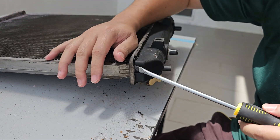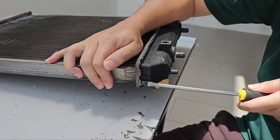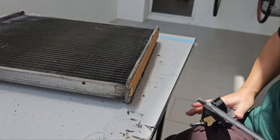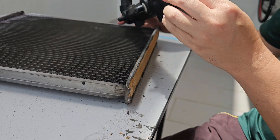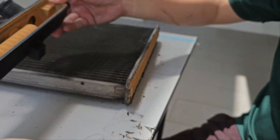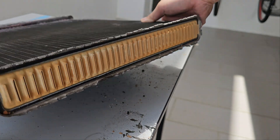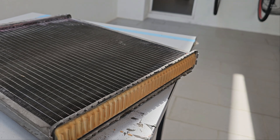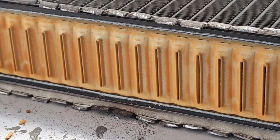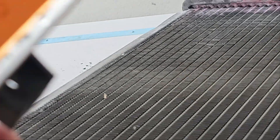I suspect it's most likely going to be the same as the top. It looks pretty decent actually. So if we look at it, everything seems good. The only reason why it was not usable was because the top here cracked.